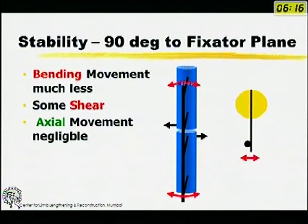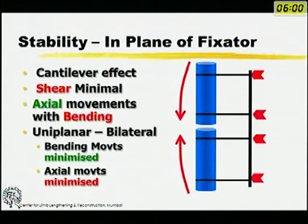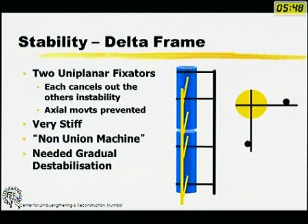At 90 degrees to the plane of the fixator, bending movements are less, there is some shear, and axial movement is negligible. Since stabilities and instabilities are exactly opposite in-plane versus perpendicular, this led to placing two frames at 90 degrees to each other — the delta frame — where each cancelled out the other's instability. However, this was the fixator that gave fixators a bad name as a non-union machine, requiring a complicated gradual destabilization.